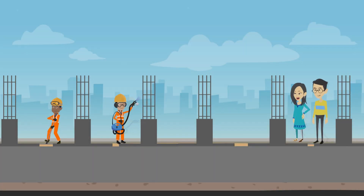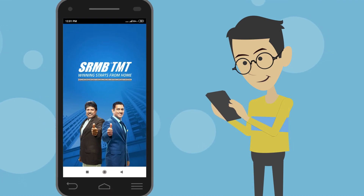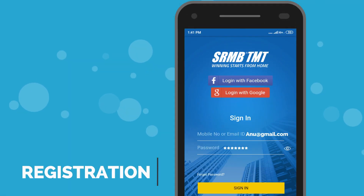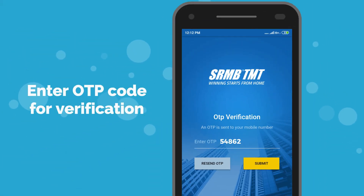Strengthening the foundation of your dream home just got easier with SRMB TMT Bars Online. Just download the app from Play Store or Apple Store. Register with a new ID and password, or via Gmail or Facebook. Enter the OTP code for verification.